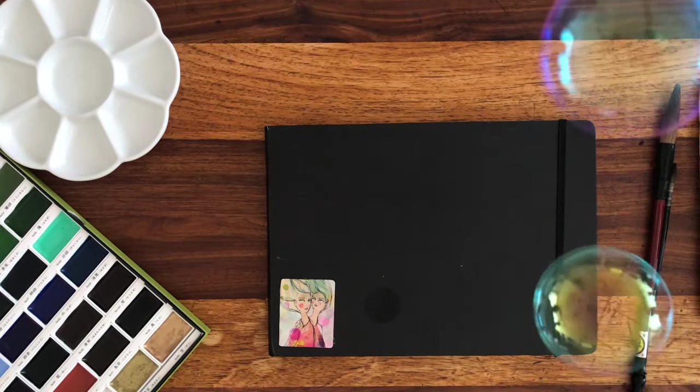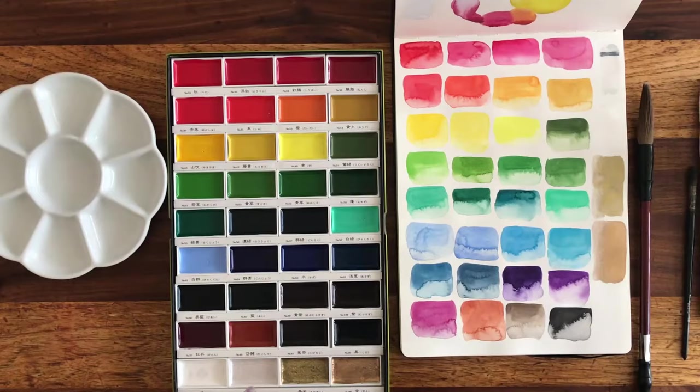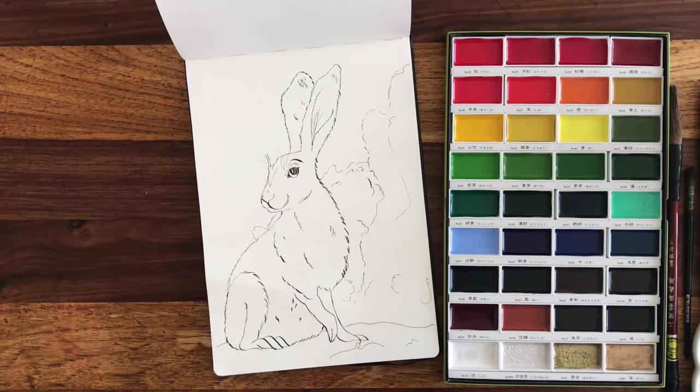Bubbles — yay! Don't put bubbles on your paint, but bubbles are really good if you have any type of anxiety because they force you to control your breathing. And also, who doesn't like bubbles?